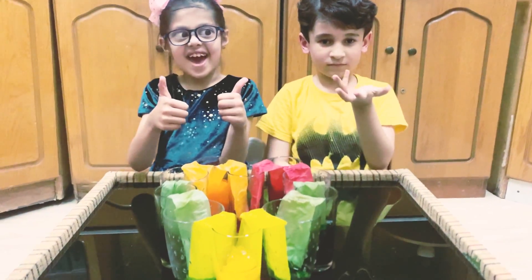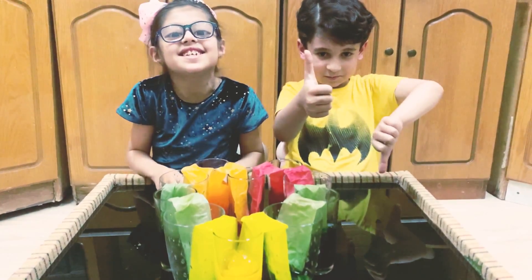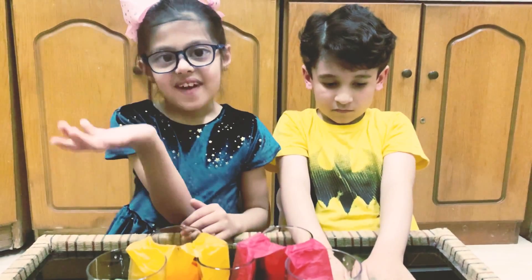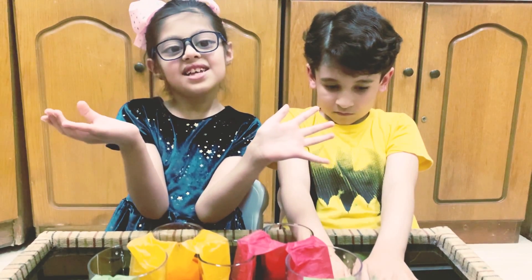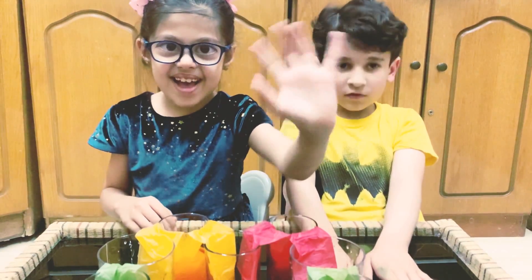Did you like our walking water experiment? Subscribe and like my channel! Bye bye! See you soon!